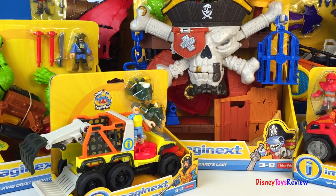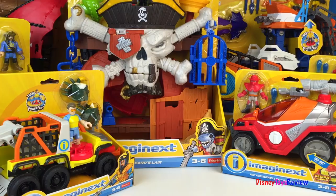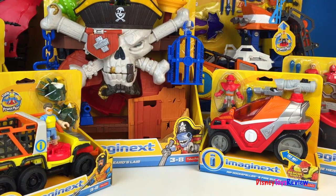Hi guys, Disney Toys Review here. Today we have a whole collection of Imaginext. Wow, look at all these amazing toys.